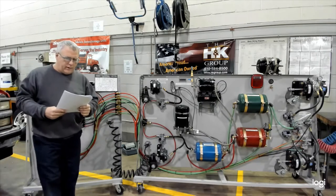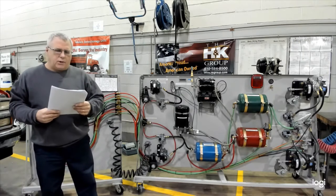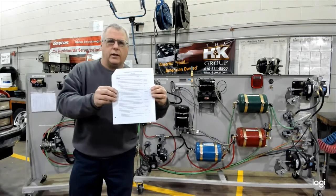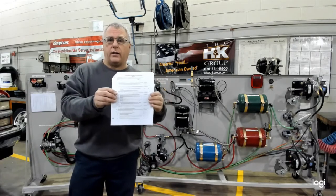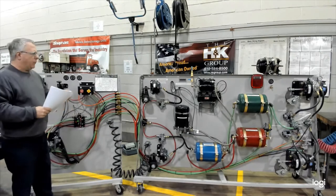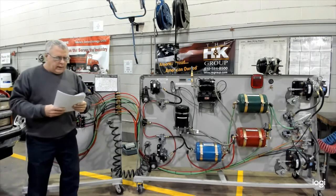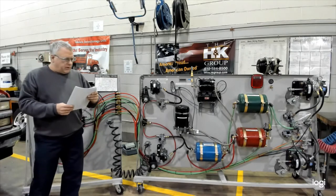Today we're going to videotape the 510 air brake operational check. The sheet you would be using when conducting this ops check in the shop would be your 510 air brake op check. We're going to do it on the board back here, but you would be doing it on an actual vehicle. The board is available for practice at any time and has all the same components you would find on any of the trucks in the shop, but it's a little easier to see and do here for the first time. So we'll go down through step by step.